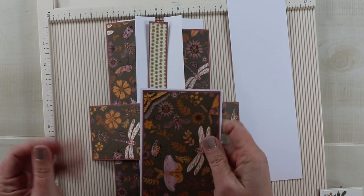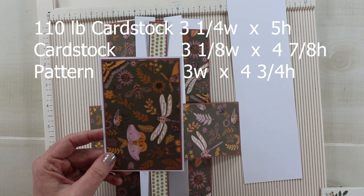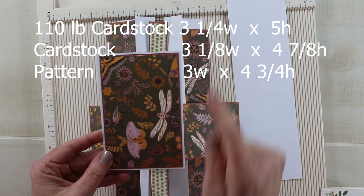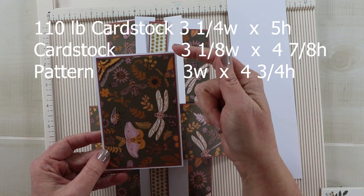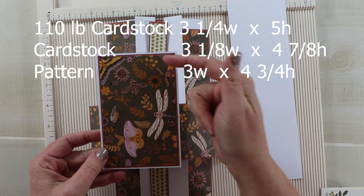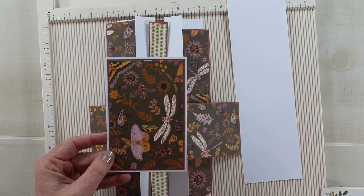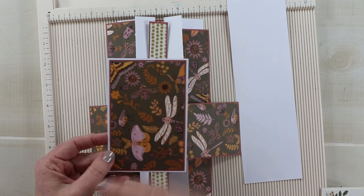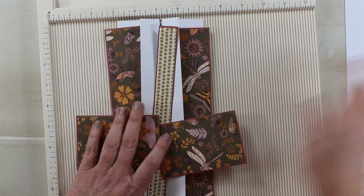The final piece is on 110-pound cardstock at three and a quarter by five. The cardstock layer is three and an eighth by four and seven-eighths, and the pattern paper is three by four and three-quarters, giving me all the same nice borders all the way around. We need a little bit of extra for this card so that we can add the heavy embellishments. Let's go ahead and start adding the paper layers.